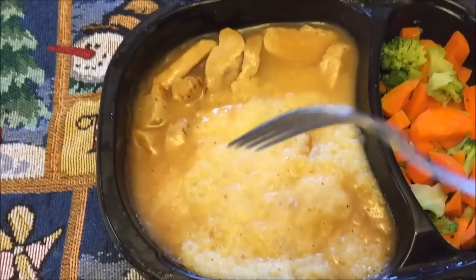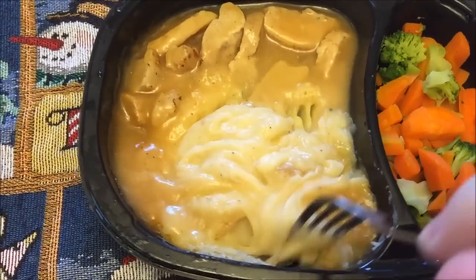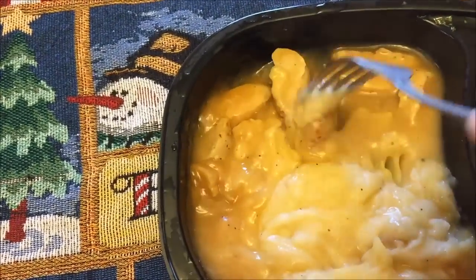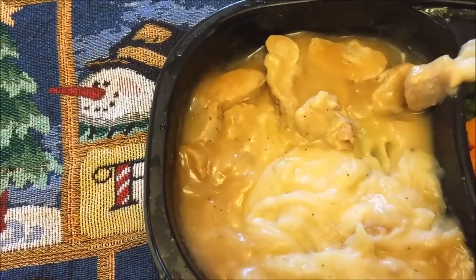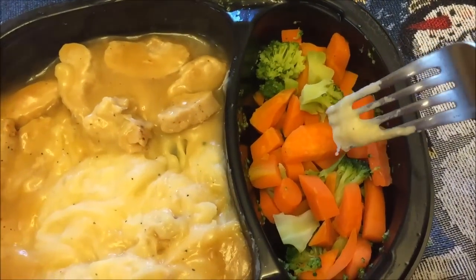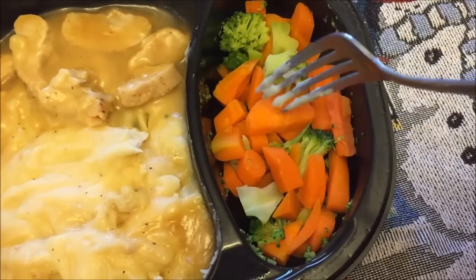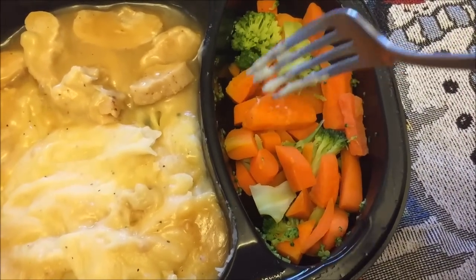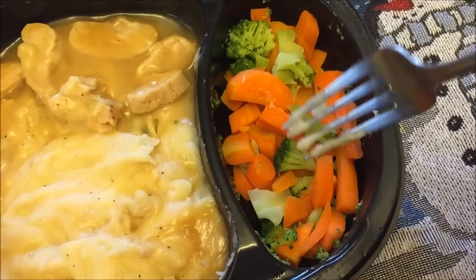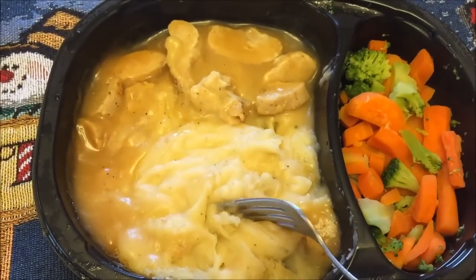Here's the meal straight out of the microwave. You don't get a ton of turkey but you get quite a bit. It smells good — at first it smelled a little strange but after stirring it up it was fine. You get some turkey, quite a bit of mashed potatoes, lots of corn, and a little bit of broccoli. I don't really care for corn, especially if it's hard and steamed. The broccoli will probably be fine, but I'm not so sure about the carrots. I'll let this cool off a bit — it's very hot.